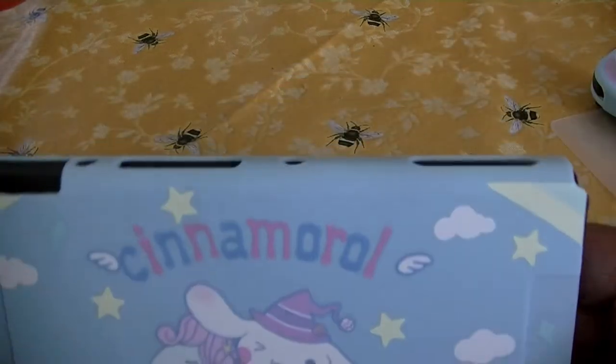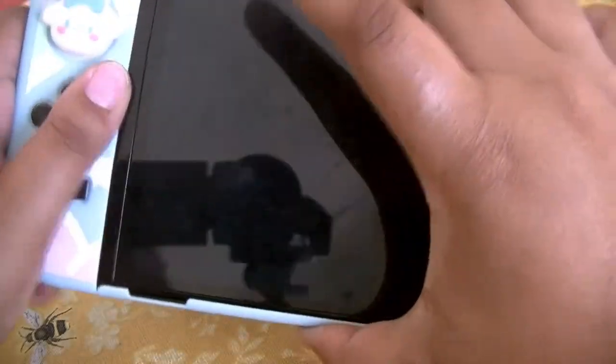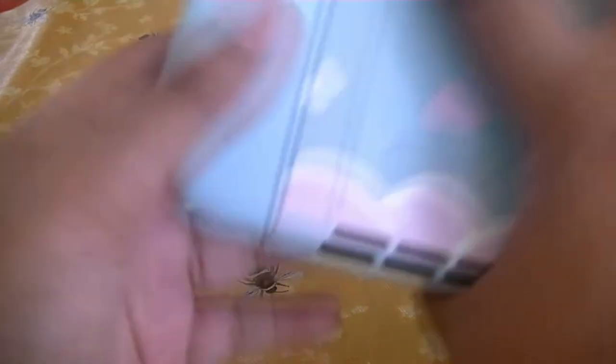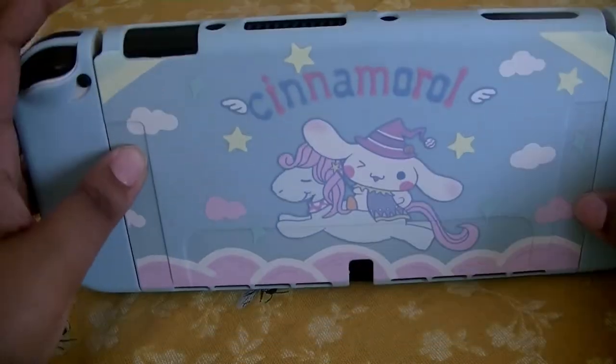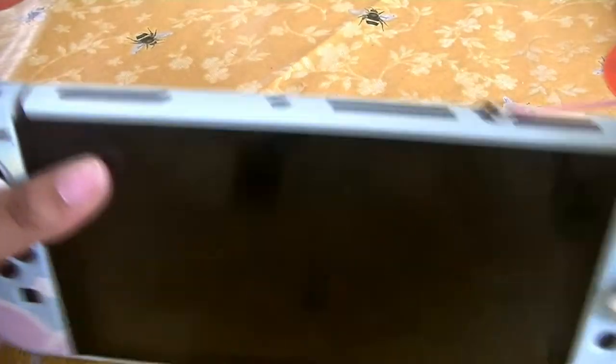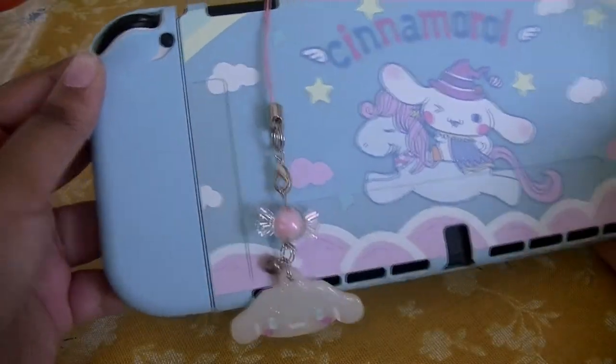Now we are going to do the back. Ignore the dirty spots. Here's the plate — stick it on like this, and it snaps right on. There you go. Then we put our dust plug from Devil Cat Crafts. That's so adorable, oh my gosh. Put it in the back. Yeah, this would be good for if you play in handheld mode.